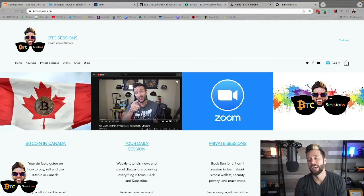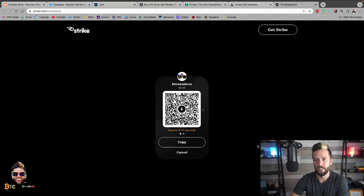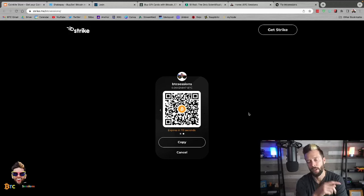Thank you guys so much for watching. Please do like, subscribe, and share — those things help a ton when it comes to getting this content in front of more eyeballs. If you need a little extra help anytime you're doing anything Bitcoin, you can book me for private one-on-one sessions, or check if I'm coming to a city near you for a workshop at btcsessions.ca. If you really liked what you saw, you can drop me a Bitcoin tip at my Strike page — strike.me/btcsessions. Type in any amount, hit the tip button, and you'll be greeted with a Lightning invoice or a regular Bitcoin QR code. Don't forget to hit up those sponsors, or CoinKite via the link below if you want to pick up a Block Clock. I am out — have yourselves a wonderful day or evening, wherever you may be. See you guys next time for your Daily Session.